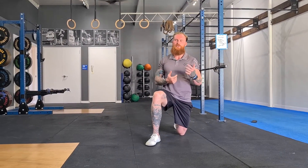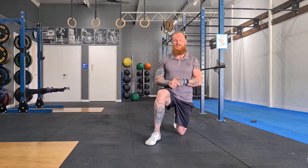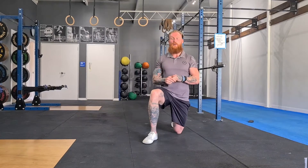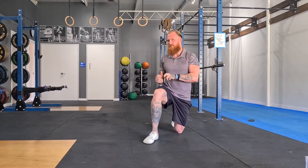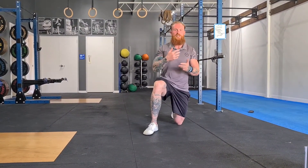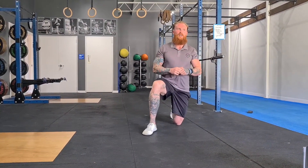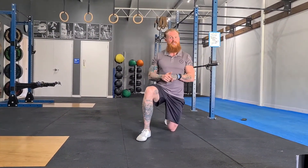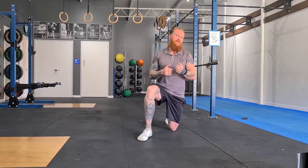I'm going to take you through some stretch flows, something I've been really getting into lately. It's not quite as dynamic as a lot of our warm-ups and it's not quite a static stretch. It's kind of holding a position, moving through to the next position, moving through to the next position, holding anywhere from 5 to 30-40 seconds each.